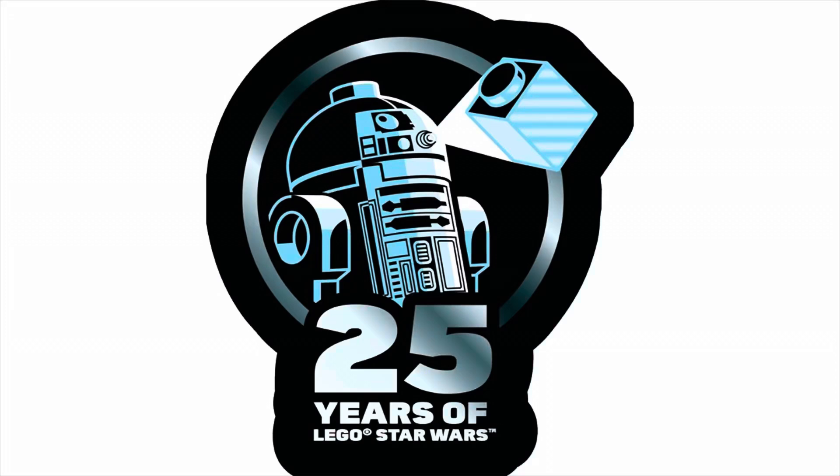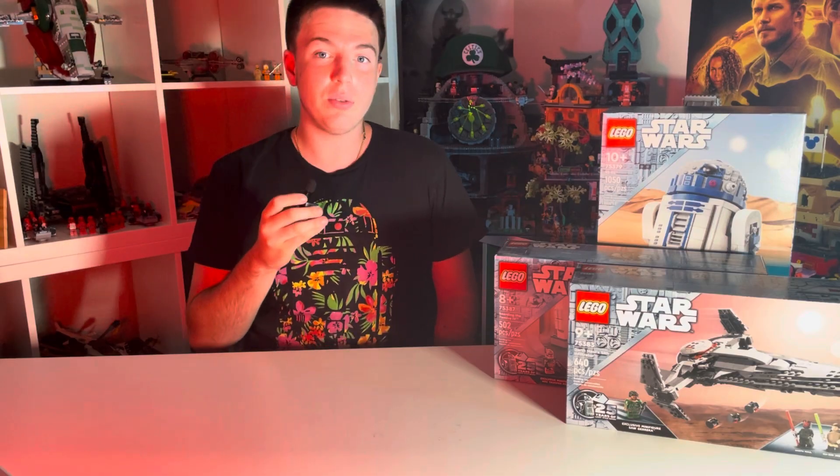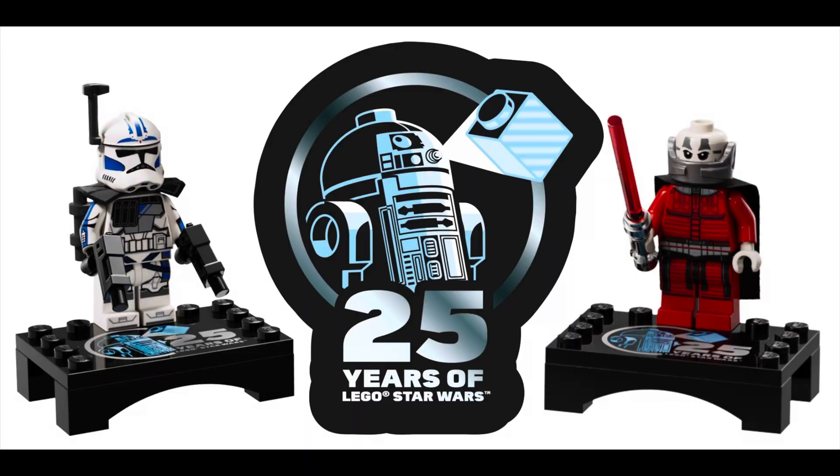For LEGO Star Wars' 25th anniversary, they have celebrated by making seven LEGO Star Wars anniversary minifigures that they have been sneaking into sets. So today, we're going to be ranking all seven, from the worst to the best.